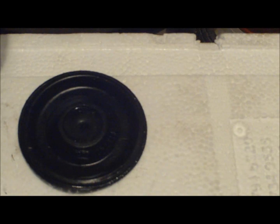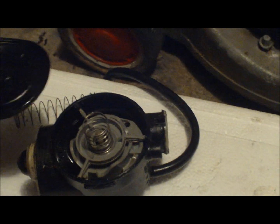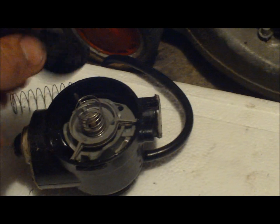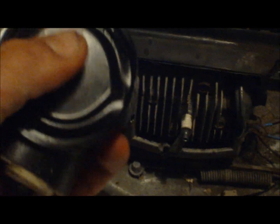Now the next thing that has to go on is that diaphragm. The way that goes on — the lumpy bit there will face down, so it'll sit like that on there. It'll go over that spike on that valve. Try and push in that valve and get that thing on there.